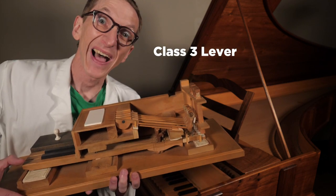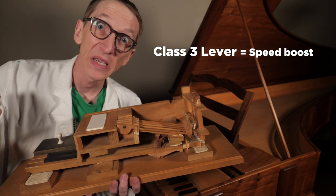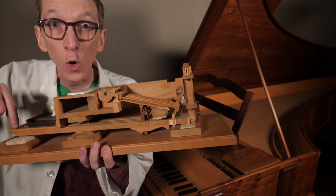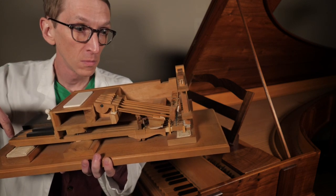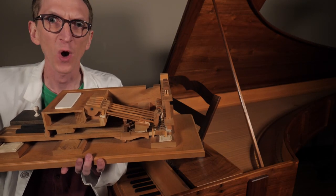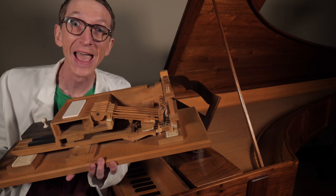If you remember, class 3 levers do not lend us strength, but they lend us speed. The most important thing that this lever system gives us is that with a downward push, the hammer goes up and then drops down a little — it does not maintain contact with the string. It may seem like a small thing, but this is really the key that unlocks the sound of the piano.